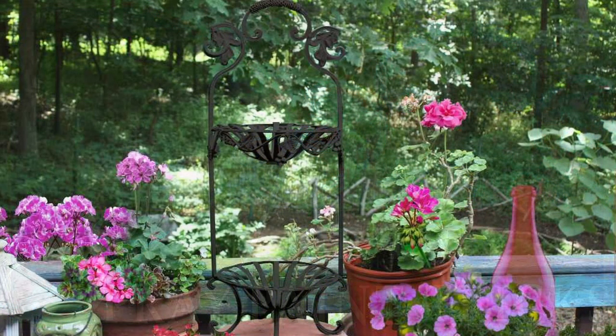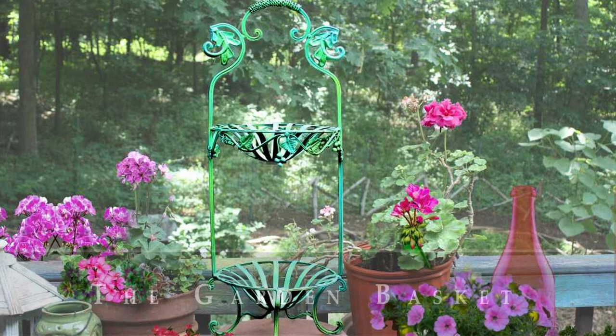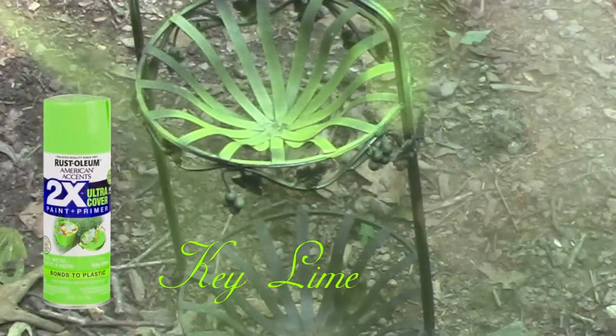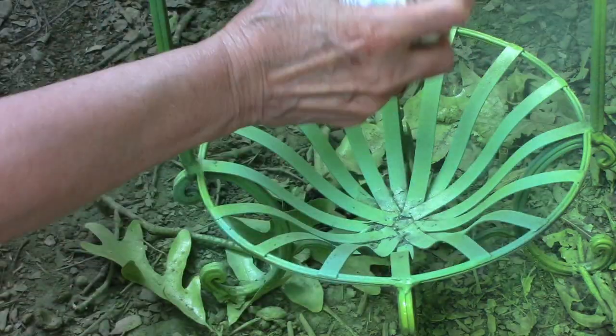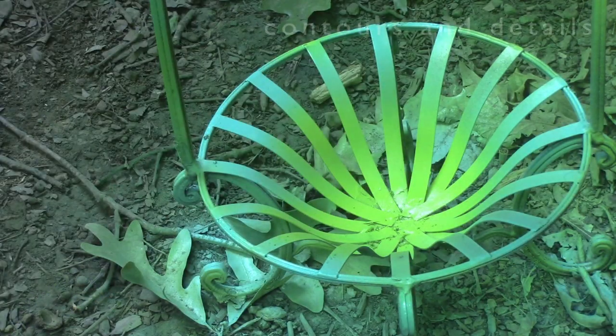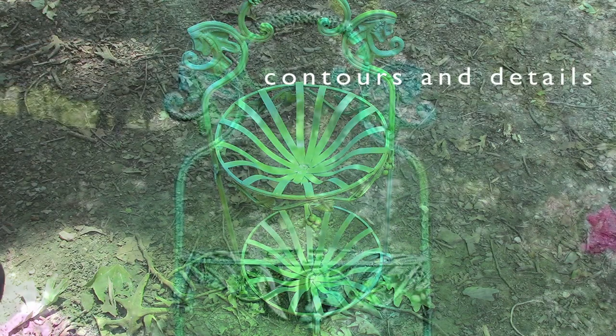We found this great metal basket in a thrift shop. Rather than use the usual one color of spray paint on it, we decided to use two complementary colors — Key Lime and Seaside by Rust-Oleum. We alternated the colors and made sure to put a few hot spots here and there, looking for different contours and details that we could highlight.